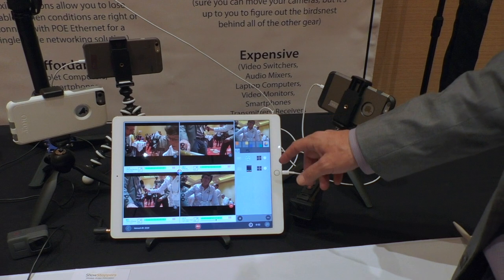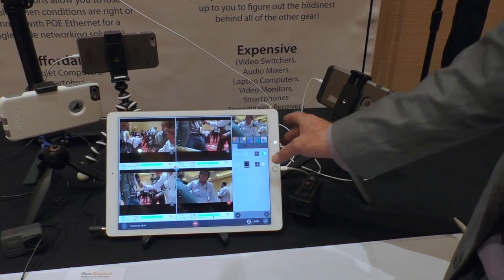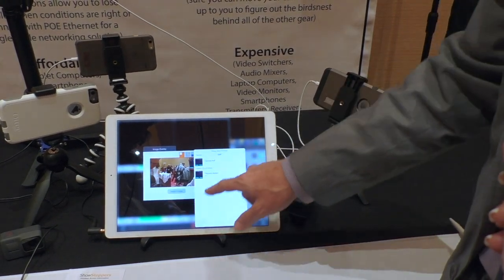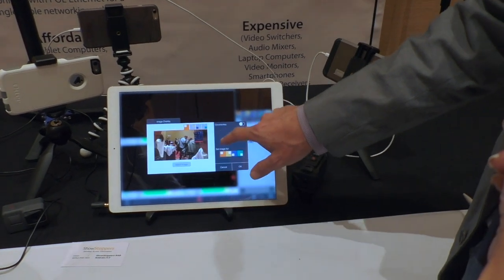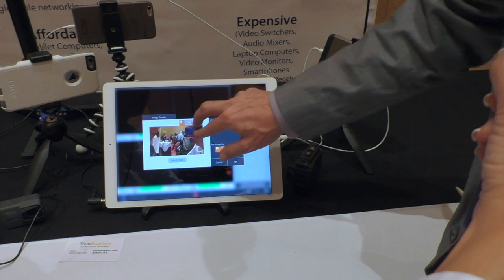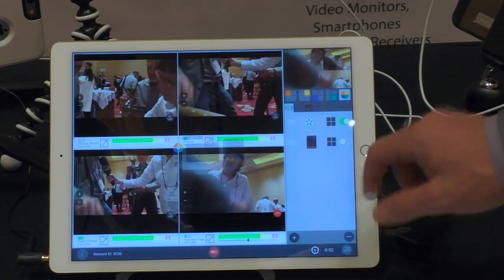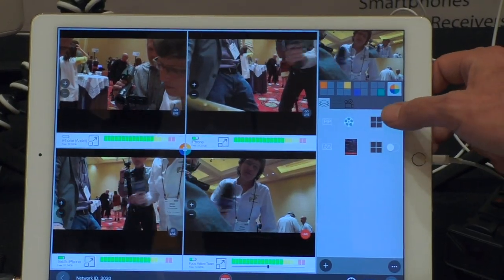We've basically tried to put pretty complex features in. You can add graphics images from the camera roll — it supports alpha channel. You can stretch, rotate, all that fun stuff. You can turn that on and off from here.